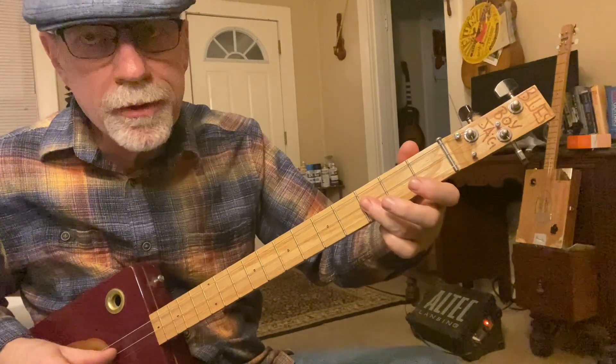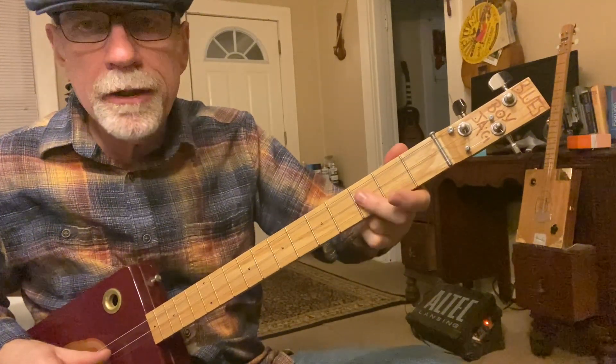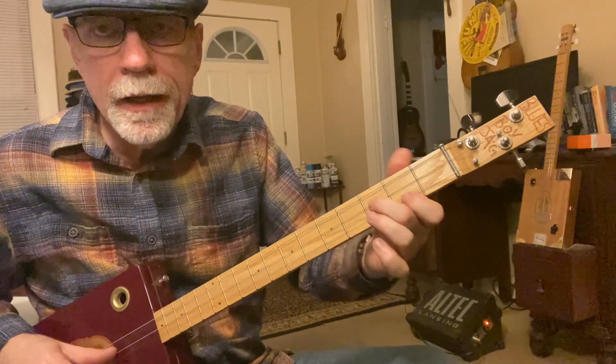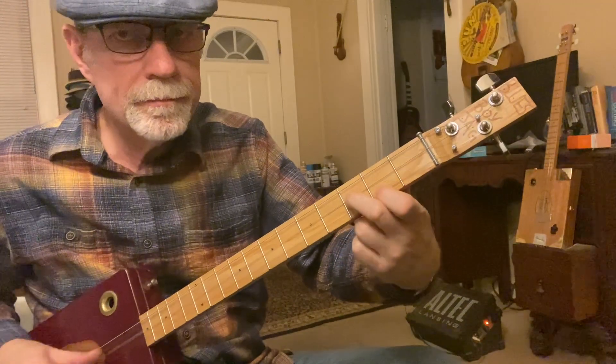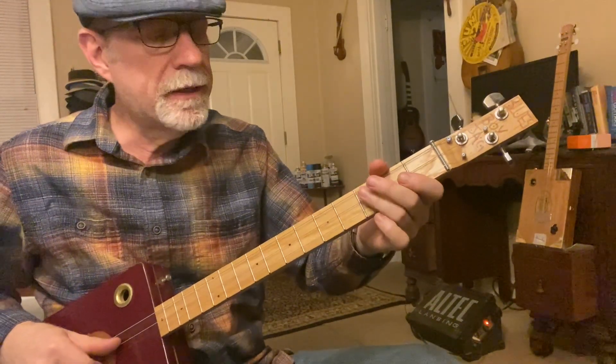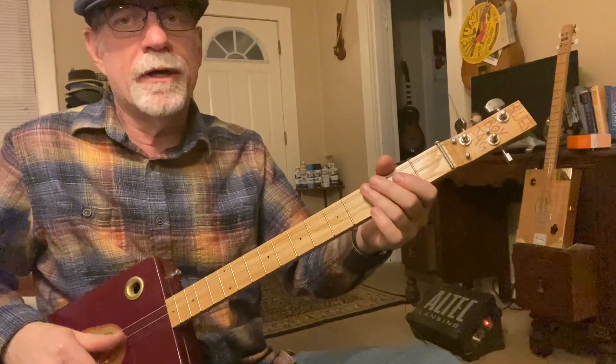Now you're going to move that first string down to the second fret. Some people might use their second finger to bar and then use the first finger one fret below. I like to use my third finger and then my second. It's kind of weird, but it works fine.